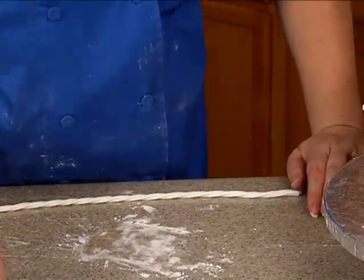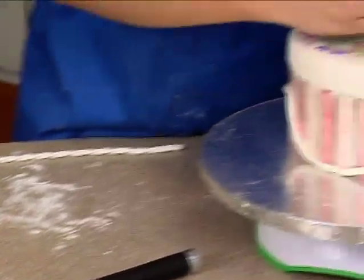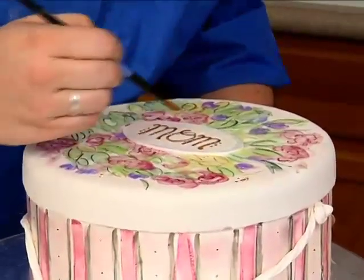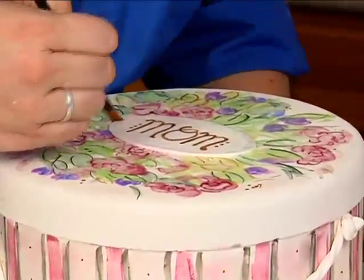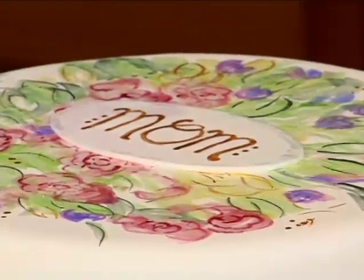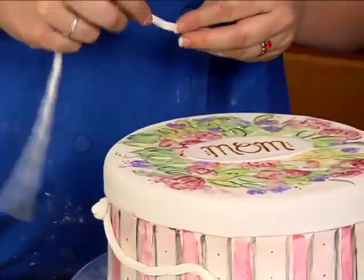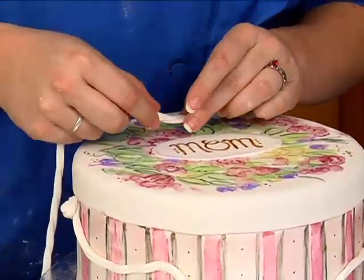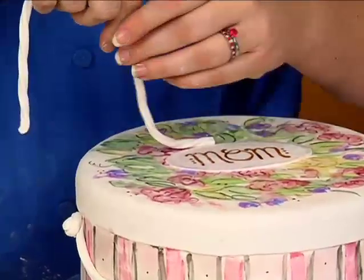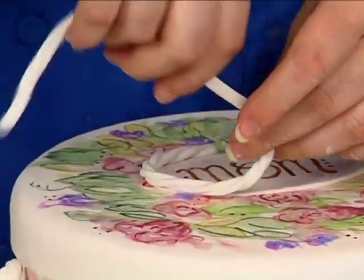Take either your Tylos glue or a little bit of water, and I'm just going to run it right around that top edge. Then starting close to the center, but not completely in the center on top — I'm actually going to leave about a half an inch unfinished on top — I'm just going to go around my monogram.